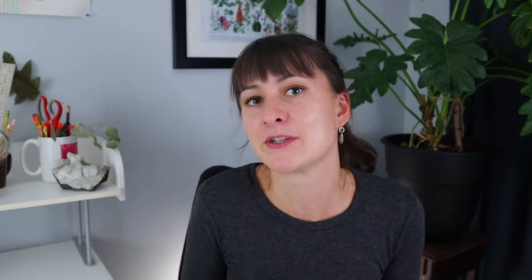While landscape fabric does smother weeds and prevents weed seeds from germinating from below, you have other, better options. A deep enough initial application of an organic woody mulch material is enough to prevent the majority of weeds without landscape fabric, as long as it's a deep enough initial application. A lot of times when folks come to me and say, 'If it weren't for the landscape fabric in my yard, I wouldn't be able to keep up with the weeds,' this is almost always because they did not mulch deeply enough at the initial time of installation.